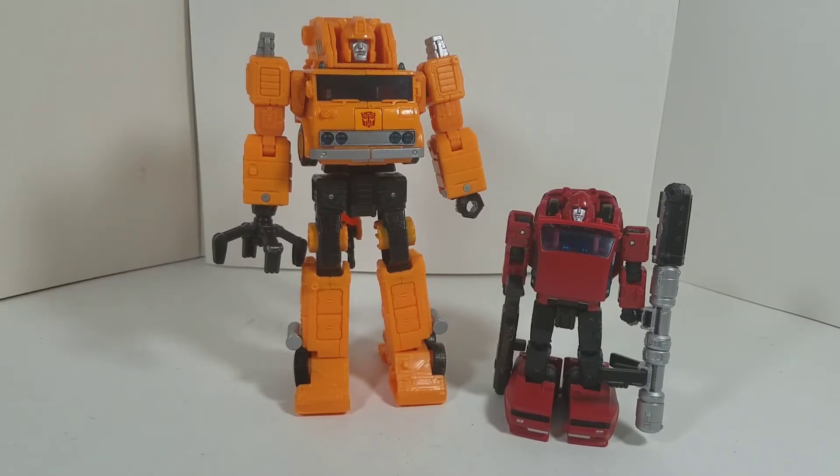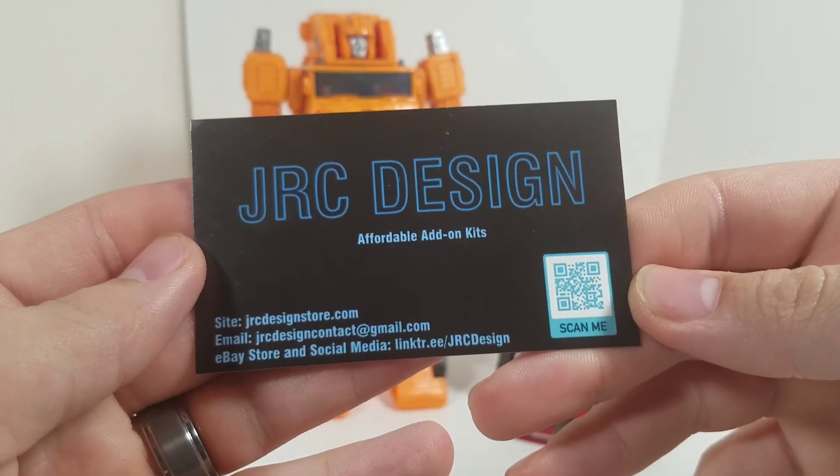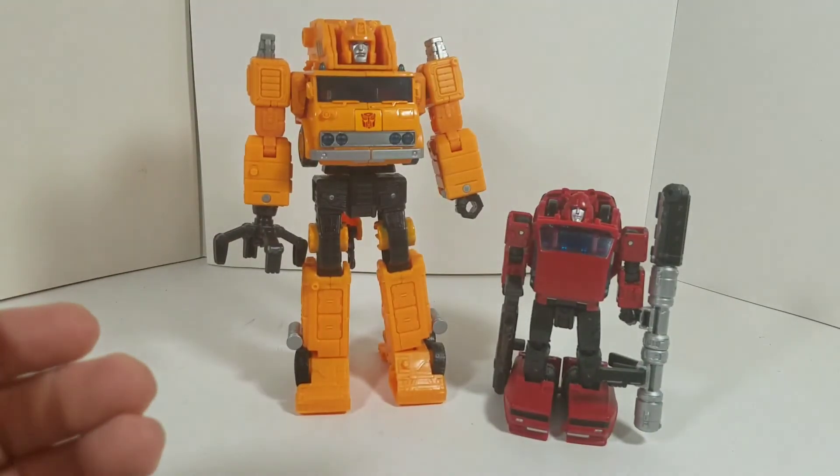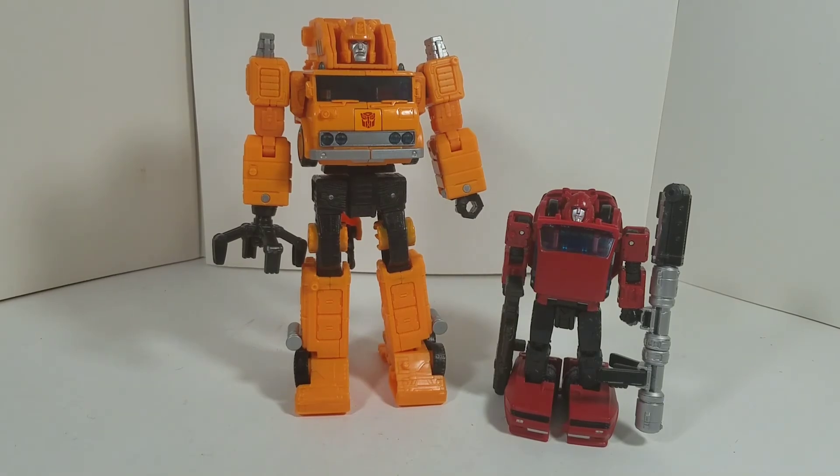Overall, these kits — these little kits — can be available at jrcdesign.com. Here is the card again just to make sure everyone got that. eBay information is there as well, and the link's in the description down below if you're interested. These kits are awesome — nothing negative to say, all positive. Very cool. Thank you for watching.